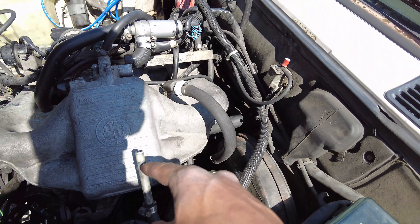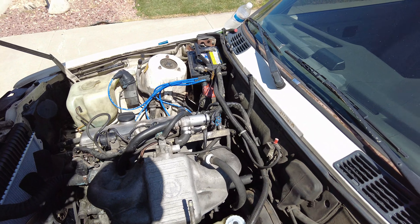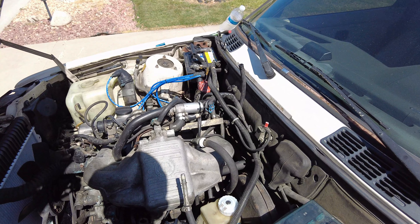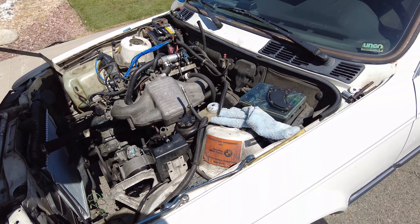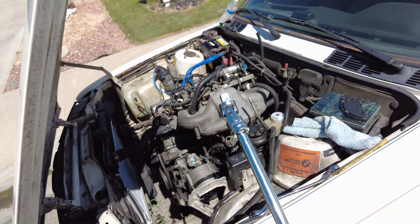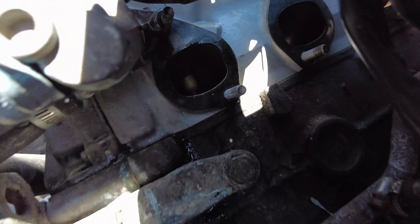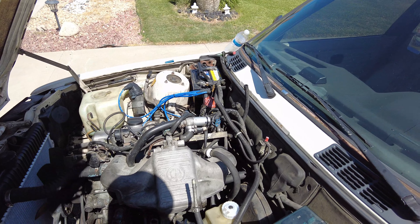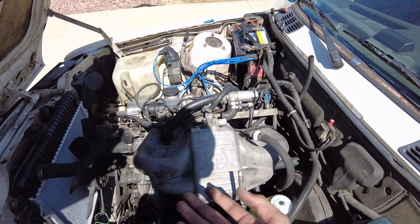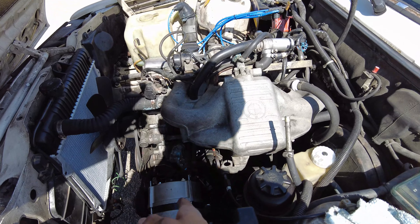After you're done with those sensors, come over here and take out the fuel line. The fuel connects to a hose right here — be aware there might be a little fuel leaking, so make sure you have a rag with you. After you take off those bolts, you do want to get an extender and a swivel so that way it's a lot easier to get the bolts underneath the intake manifold.